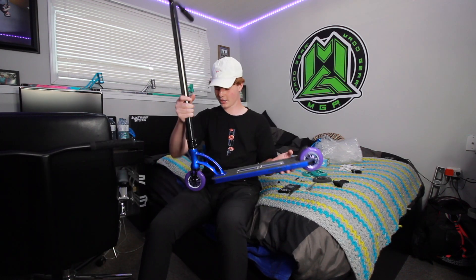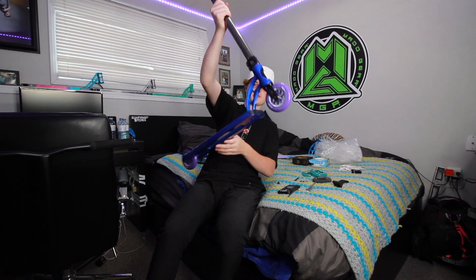We got the 110 brake on — now we can throw on the back wheel. Just like that, the Jordan Clark signature complete build is officially done. The wheels look super nice on this. Oh my god, they're even better in person — super light too.